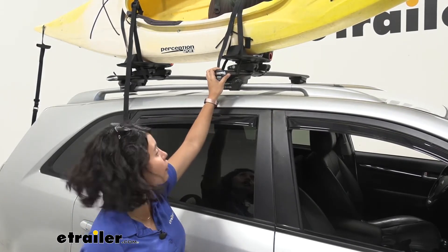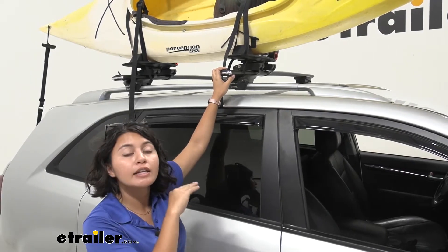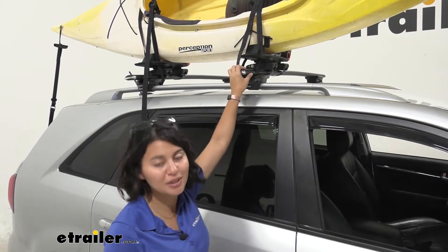That's because there's a lot of fun features there, making it easier for you to strap down your kayak, but also creating a nice stable surface. We'll talk about that, but we're going to focus on our vehicle so you can see how it works with it.